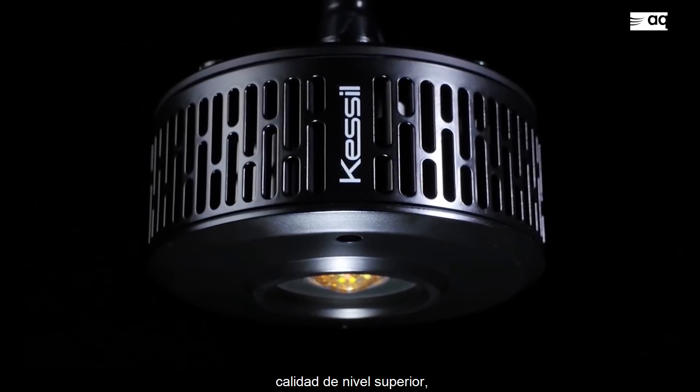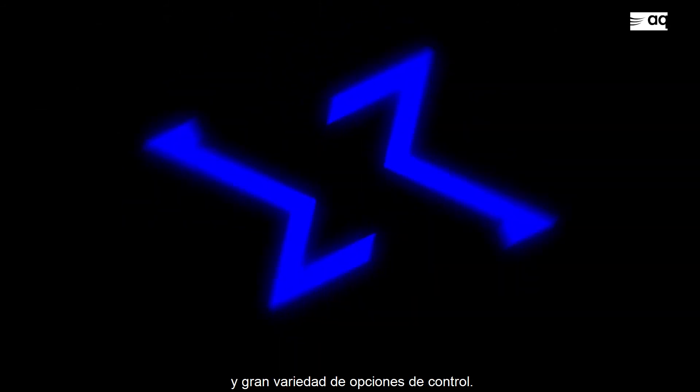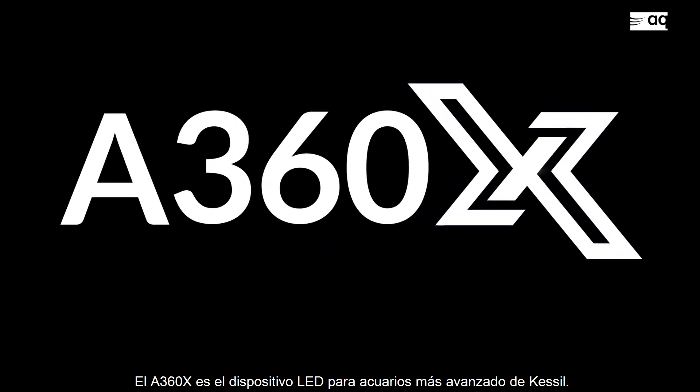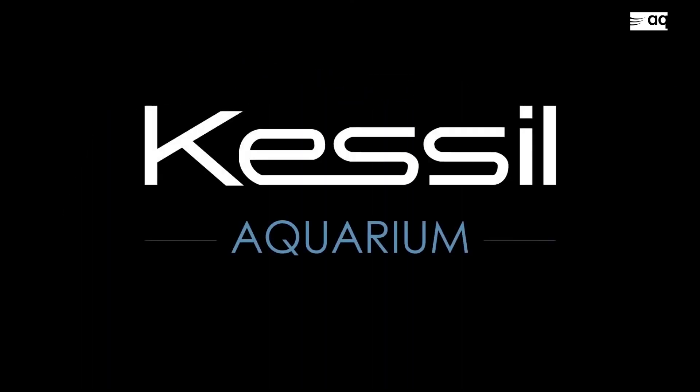With its meticulous design, top tier light quality, and wide array of control options, the A360X is Kessel's most advanced aquarium LED yet. Find out more at Kessel.com.